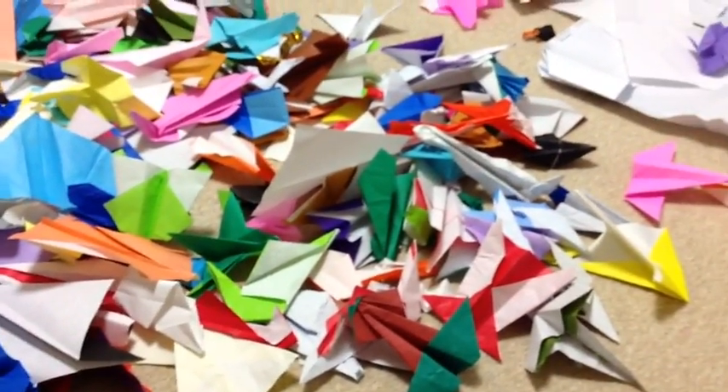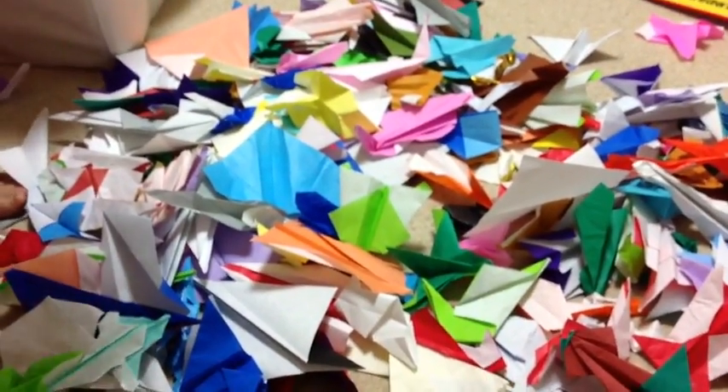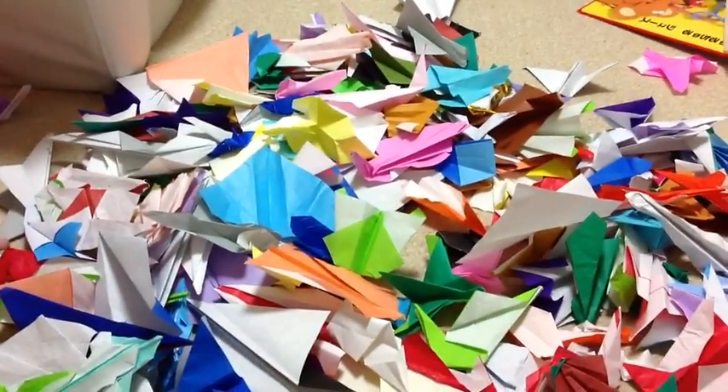Enjoy. We counted them — there's over 100. He wanted to know, so we counted them all. Okay, talk to you guys next time. Bye-bye.